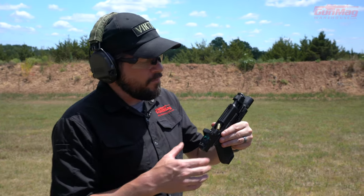Hey guys, Daniel here with Gun Mag Warehouse. The last stoppage we're going to talk about in this stoppage series is your failure to eject, often called a stovepipe.